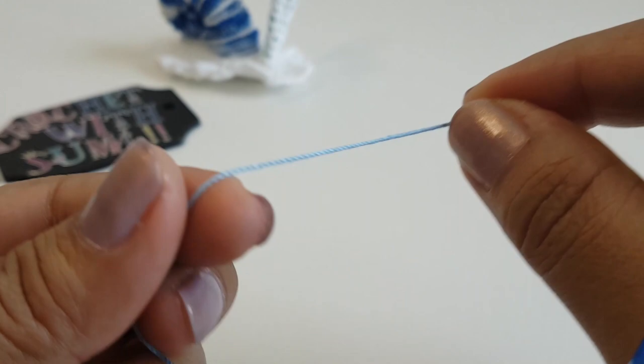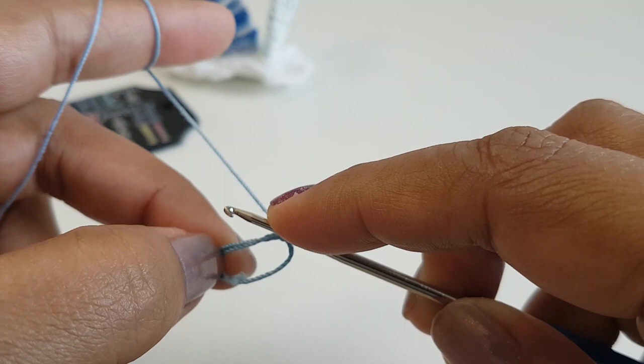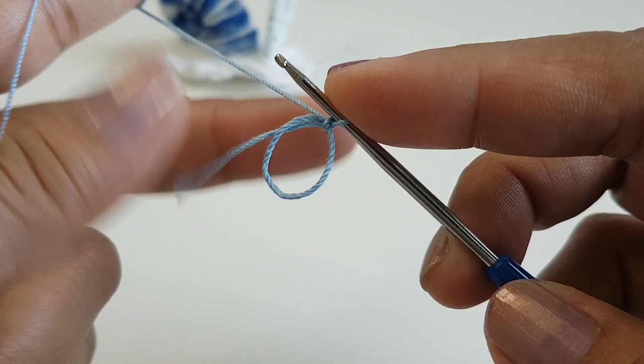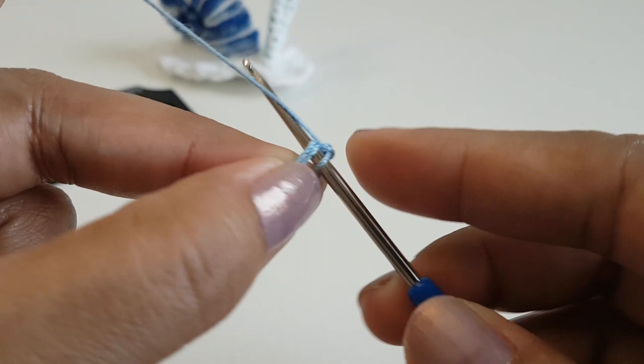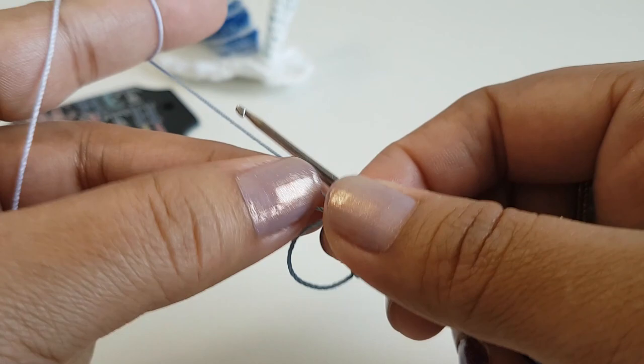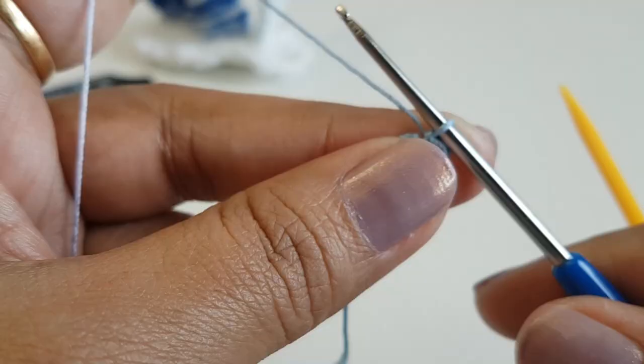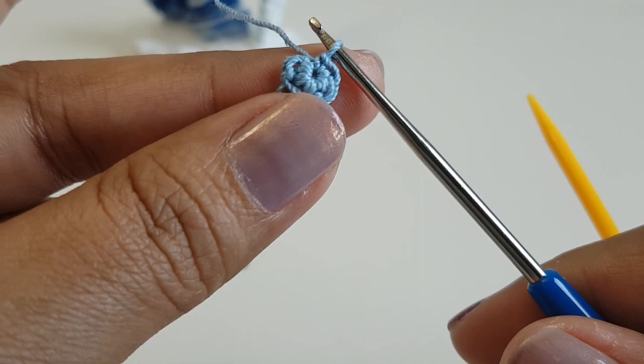Take your first color thread and make a magic ring. In this ring we are going to make five single crochet stitches. If you are working on a magic ring, just pull the loose end to close. Round number one is done and we have five single crochet stitches.